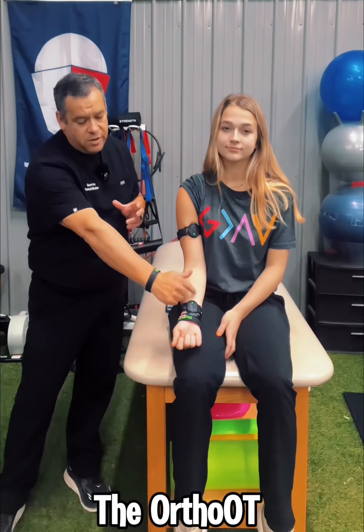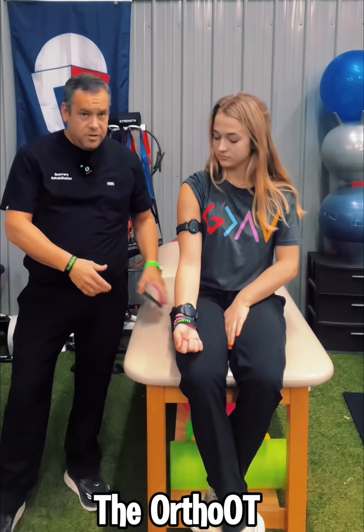What's up everyone? Here's another great application using the Pulse device. Kinsley has this here — I have it pretty much over the median nerve distribution running down through the arm and forearm. What we're going to work on right now is some kinesthetic awareness, whether she's had an injury or she just wants to improve her motor control and functional use of her upper extremity.